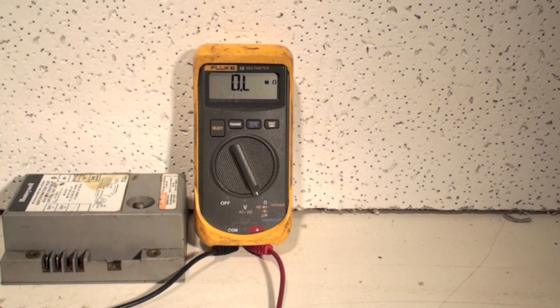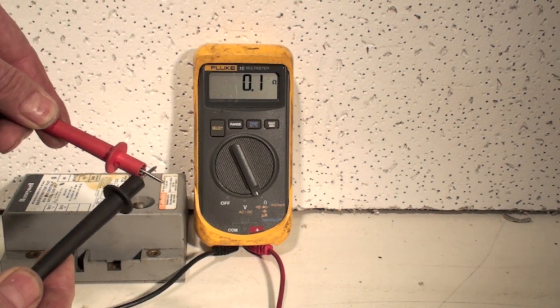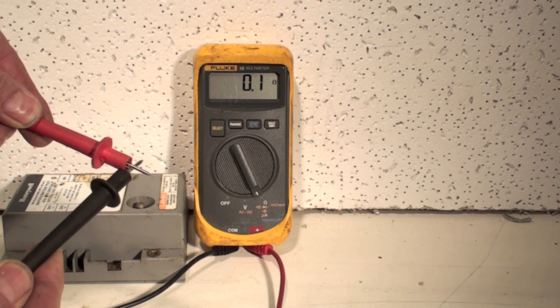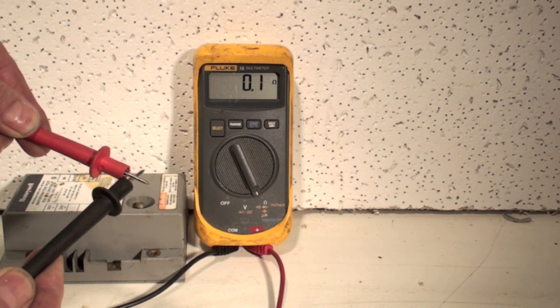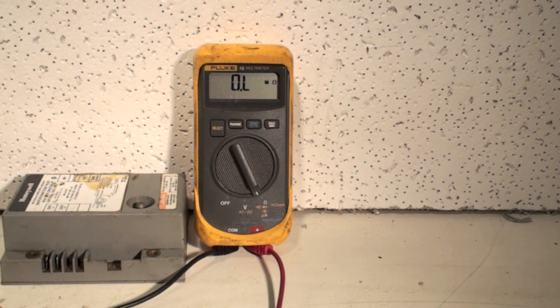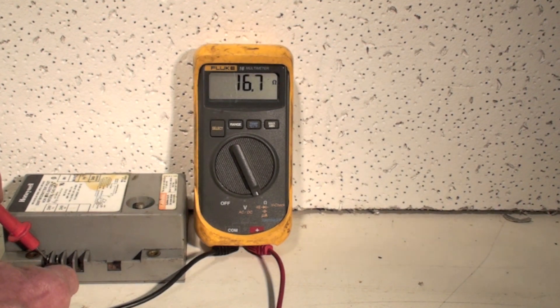It's come up OL — everything comes up OL when there's no connection — and it says mega ohms. Now if I take the probes and put them together, I'm going to read whatever resistance is in those probes. I've got about one tenth of one ohm. Now if I had something else I wanted to take the resistance of, I would go here.